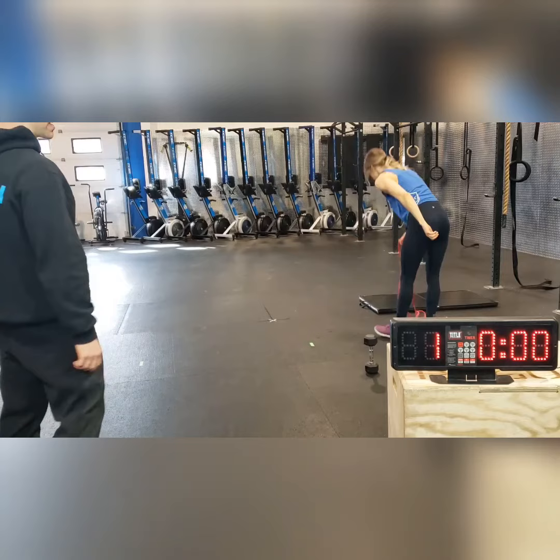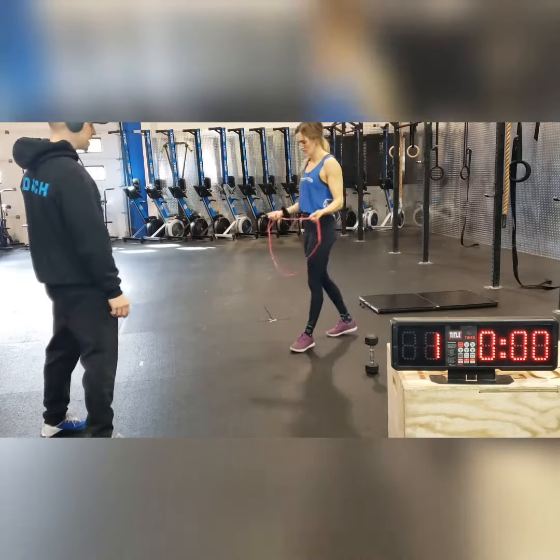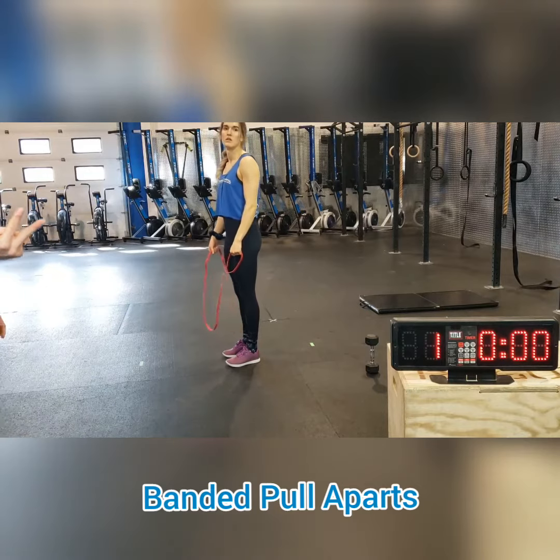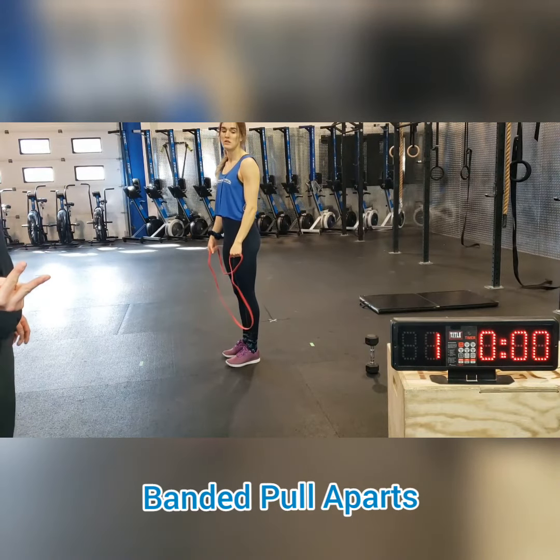Swim club members, if you want access to our training app, just email me and I'll set it up. Then right after eight rounds of that — so that takes four minutes — we're going to go right into banded floor pulls.